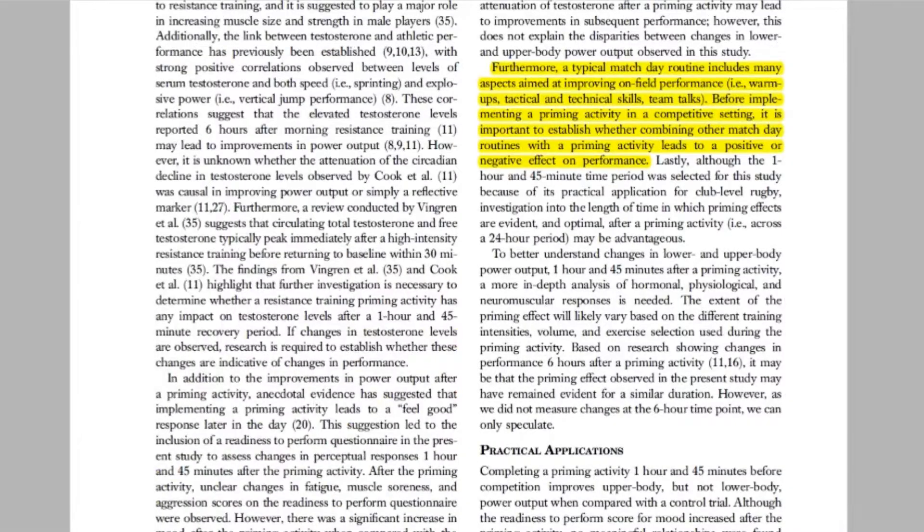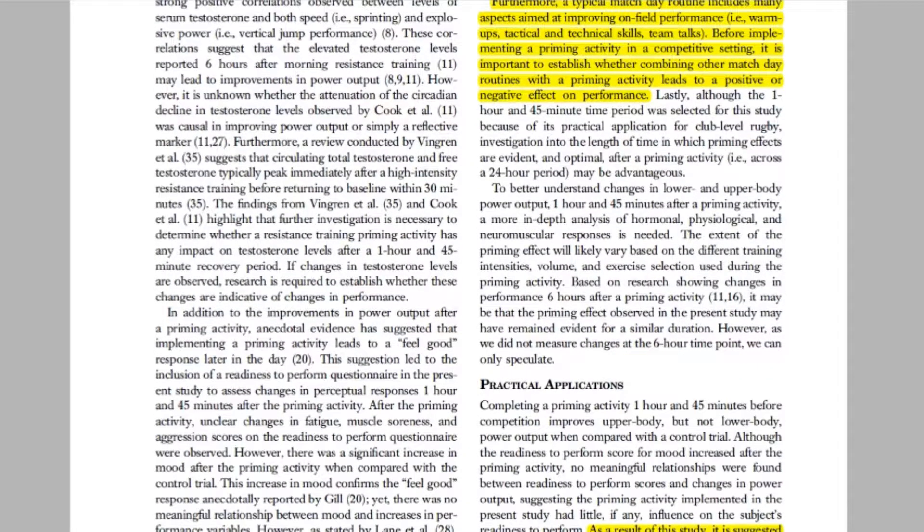In regards to practical applications from this paper, an upper body priming activity may be implemented to improve upper body power output. However, further investigation into lower body priming activities should be conducted before being implemented as part of a game day preparation.